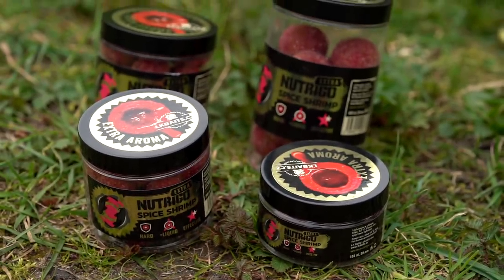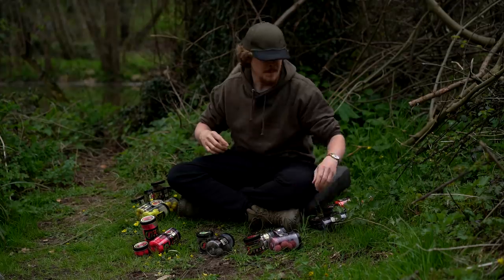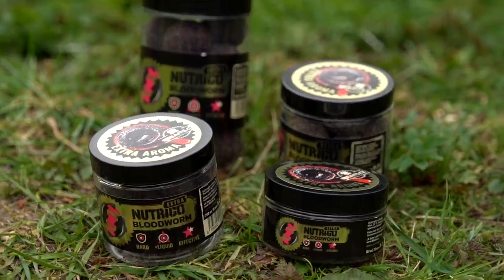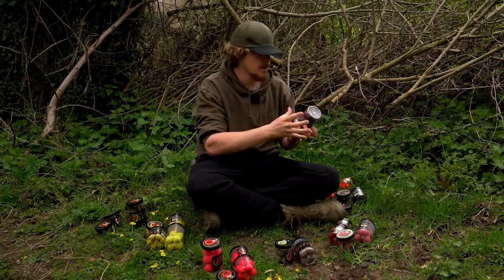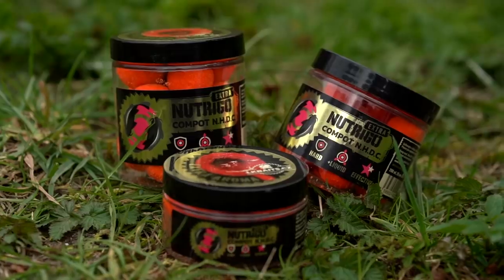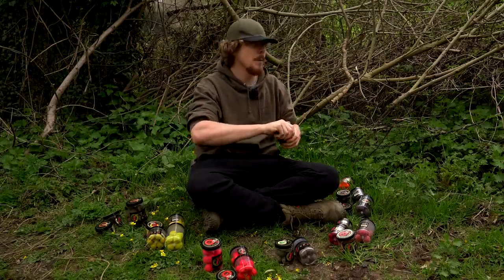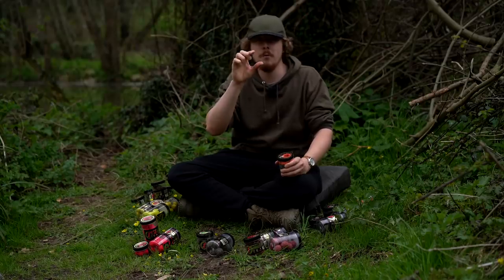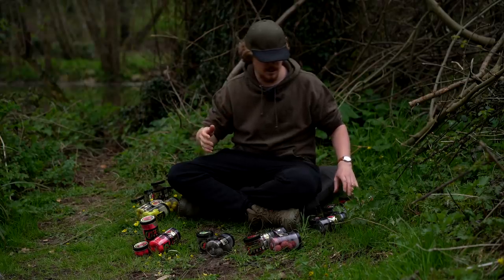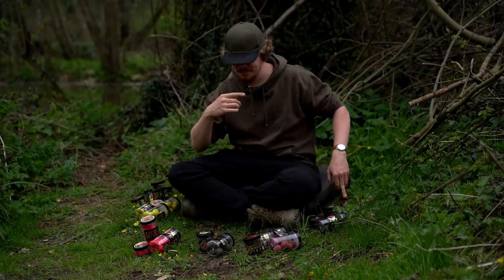Spiced shrimp is probably the one that stunk out dad's bakery the most — you can definitely get the spice at the back of your nose with that one. Bloodworm is quite a dark bait, almost like a really dark purple with maybe slight blacks in there, but the outer shell has got flecks of red — so some different textures going on. And then we come round to the Compote NHDC. That's a really strong bait — it reminds me of fireball gobstoppers from the early 2000s. So a whole plethora of different things available.